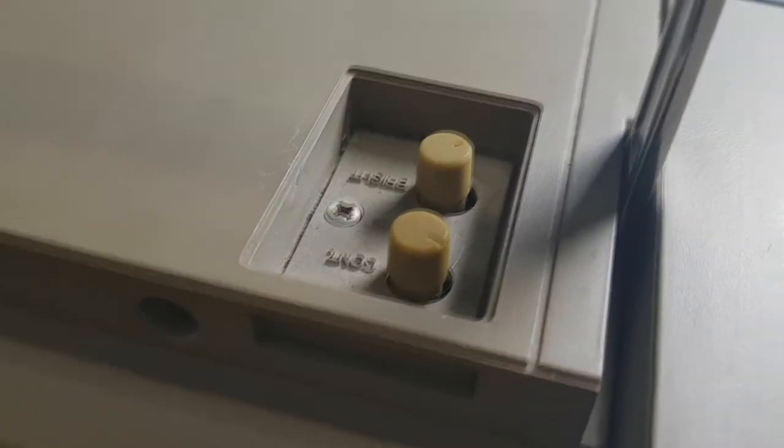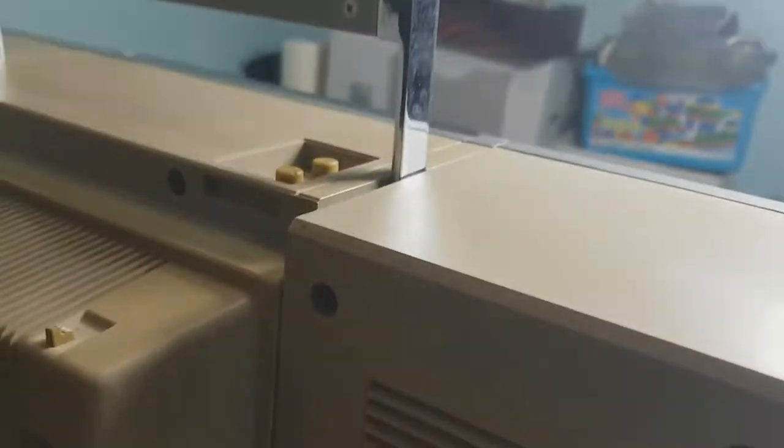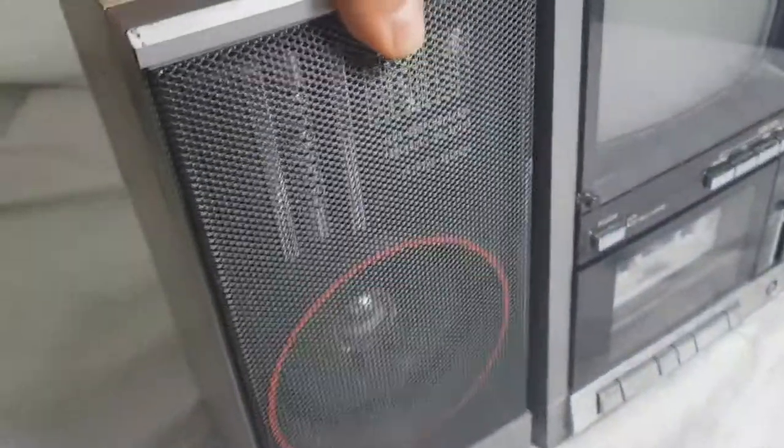There are the TV controls — brightness and contrast. It also has external speakers and a phono input. The speakers come off, and it has internal speakers as well. You don't actually have to use the external speakers, but they are a nice feature. They detach.